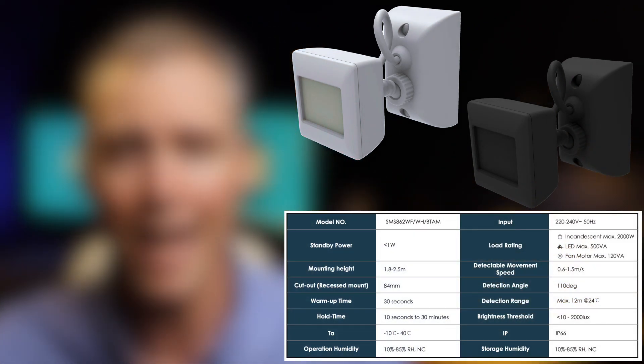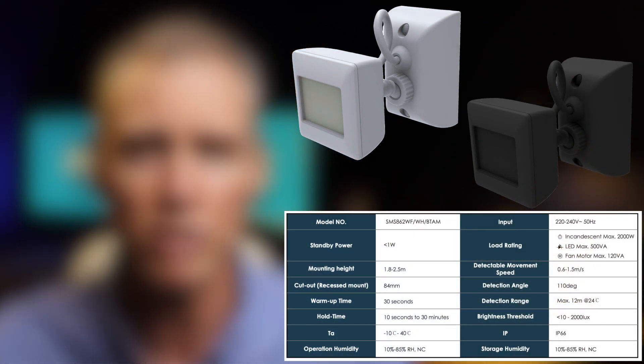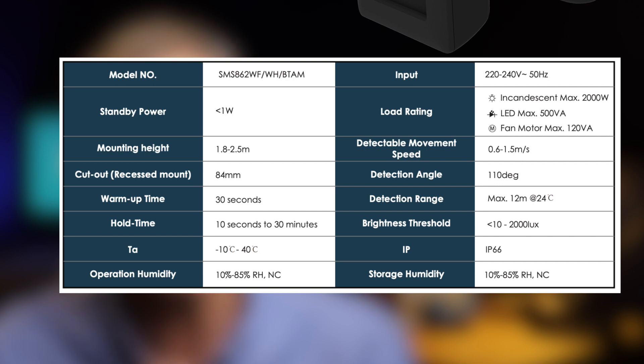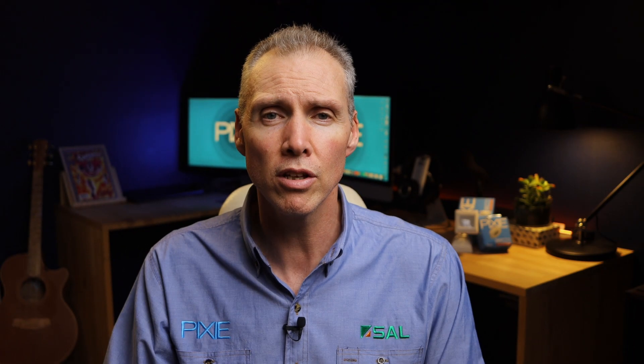The outdoor sensor has a pretty familiar body shape; it comes in white and black. It has a 2000-watt resistive load relay inside, or 500 VA for LED. It's IP66. You've got a timeout period from 10 seconds to 30 minutes that you can set either from the onboard dials or through the app. The detection range is 12 to 15 meters with a 110-degree visible sight line. With the four operating modes there's also a different color LED so when you're setting it up and testing it you can get an indication that it's in the correct mode. You can leave these LED indicators on, or within the app you have the option to disable them.